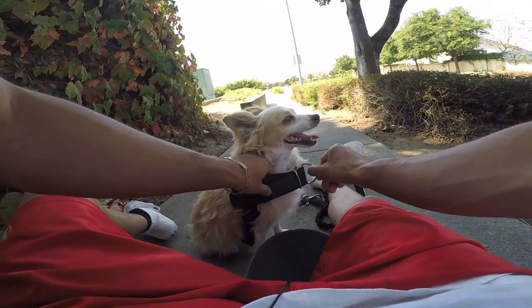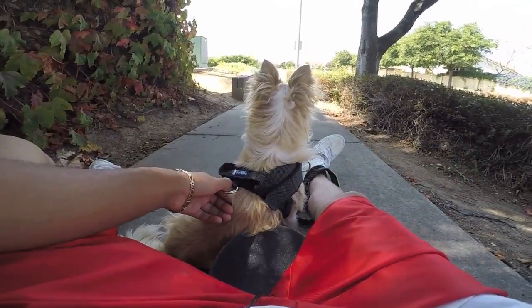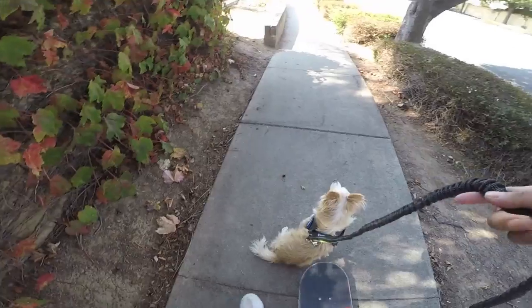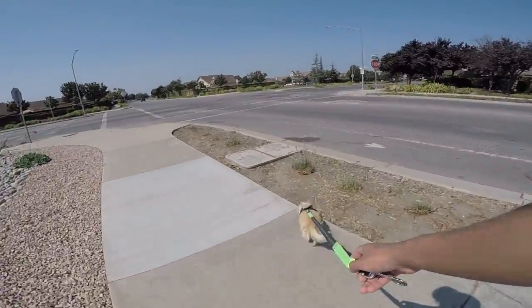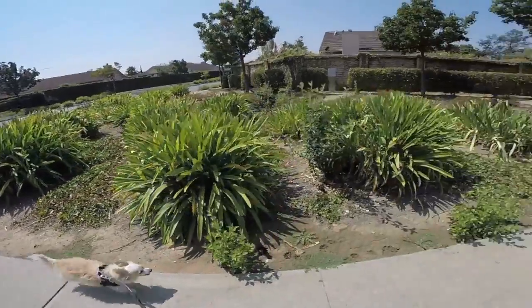This is a no-pull harness since it has the front hook right here. Let's continue to ride and see what happens. Go Milo, go! Oh look, he's pulling me!